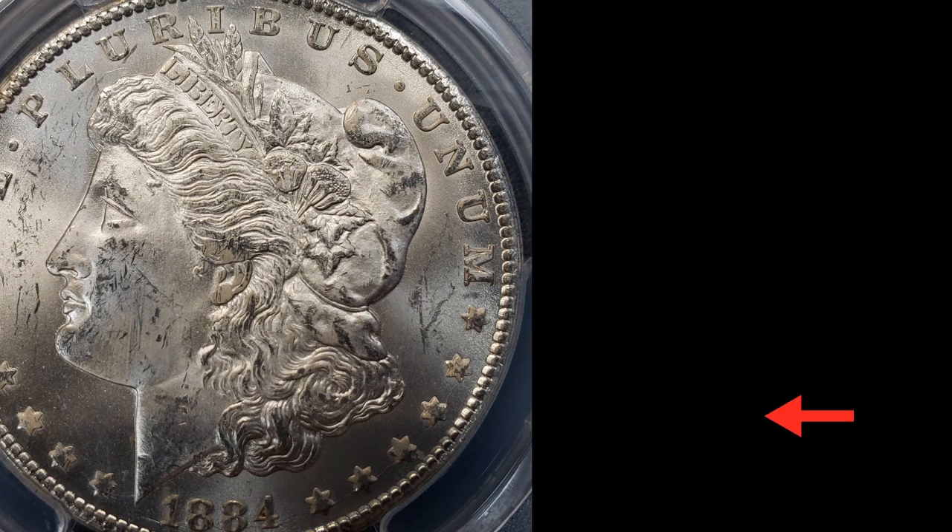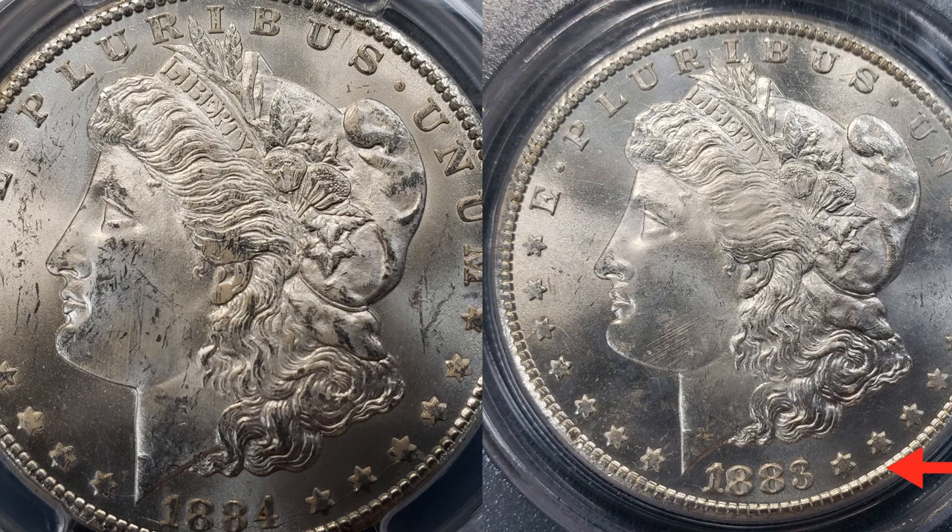Now let's compare the MS-64 versus one more coin. On the left is the MS-64, and on the right is an 1883 Carson City MS-66. On the 66, these little scratches on the face — you'd think they're on the holder, but I can assure you they are not. I looked under a loupe, tilted it, and those scrapes are actually on the coin's face. It doesn't even look like another coin hit it — almost like something abrasive hit it. But outside of that, it's a very, very beautiful coin and you can tell why this is a 66 versus the 64.